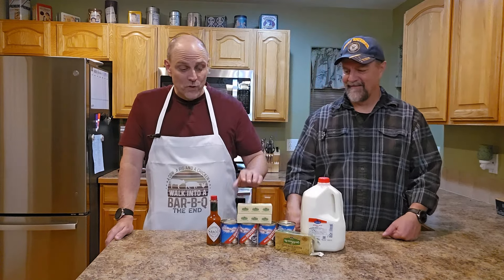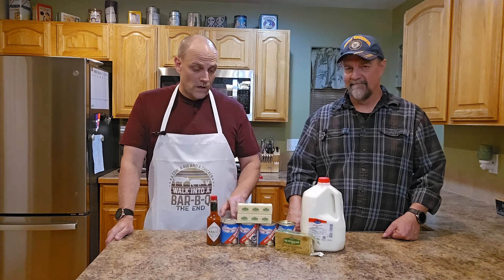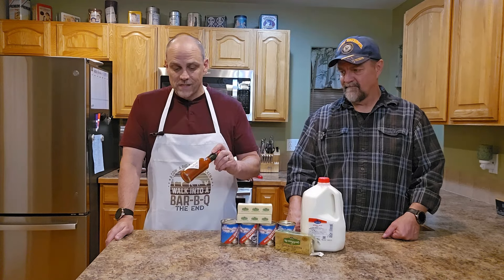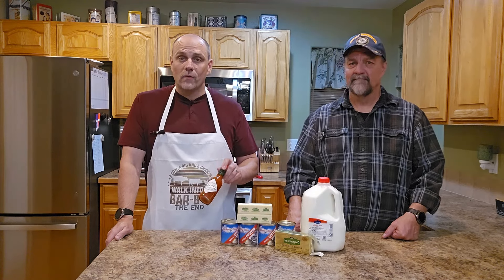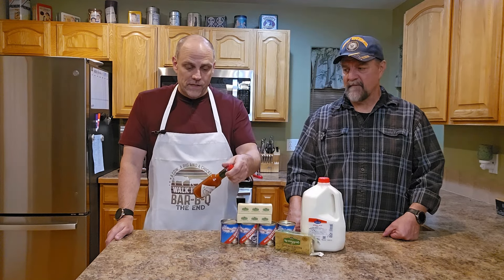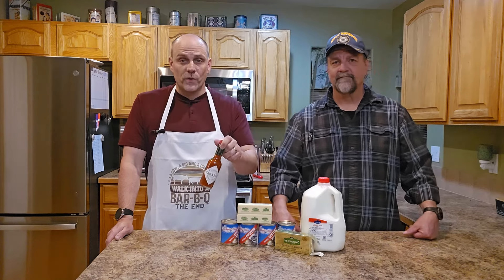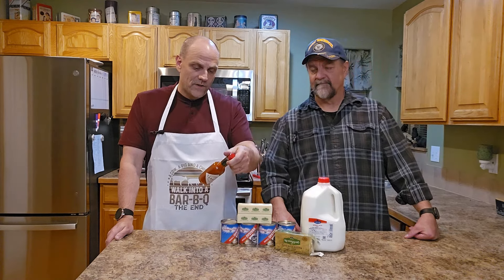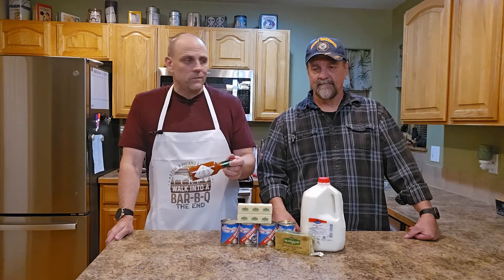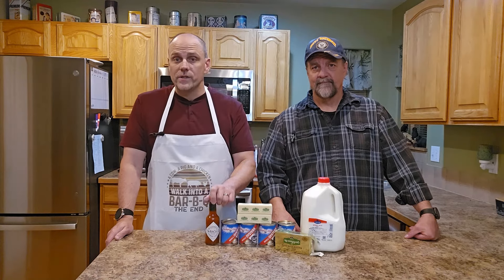We also have two sticks of our Kerrygold butter, 32 ounces of oysters, and probably the only thing that really isn't carnivore is the Tabasco sauce — but it's still completely zero carb. It does have distilled vinegar, red pepper, and salt. It is optional, but we grew up with this little extra spice in it, and it's how we like it, so we are going to include that today.